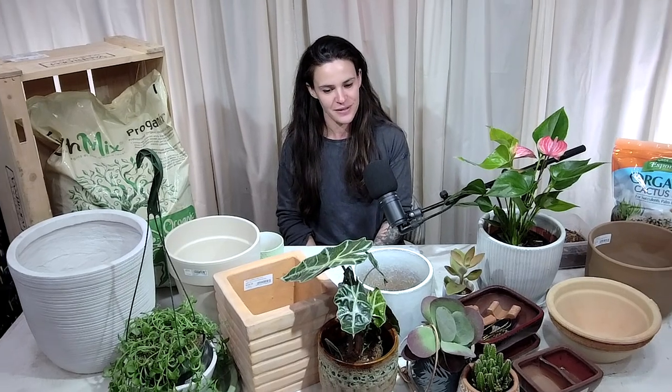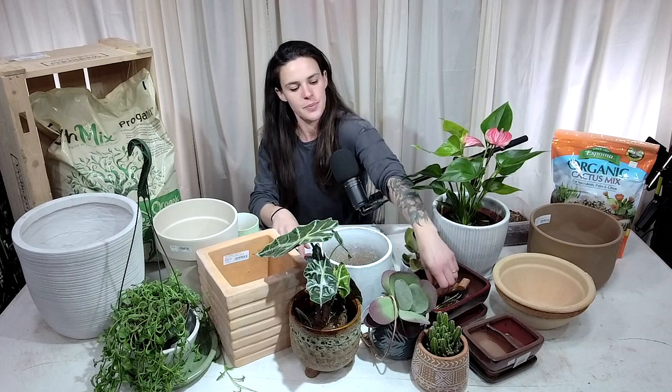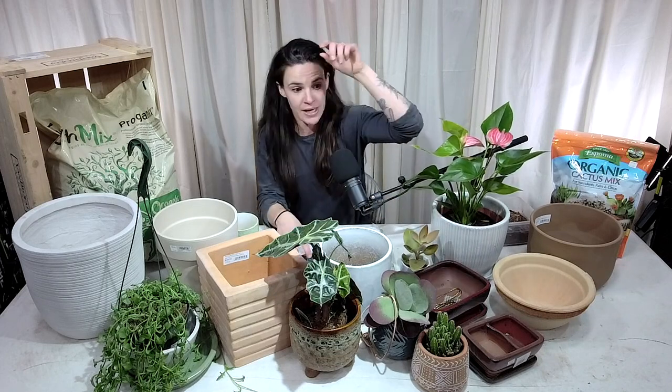Let's look at some of the other pots on this table. We were just looking at these pot feet sitting in this bonsai pot. We have a lot of different pots — we've got our bonsai pot here. With bonsai, you want it to be shallower since that root system isn't going to be as aggressive — you want that plant to stay a smaller size.